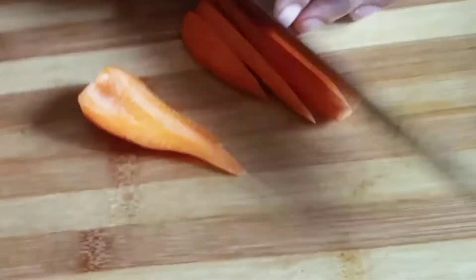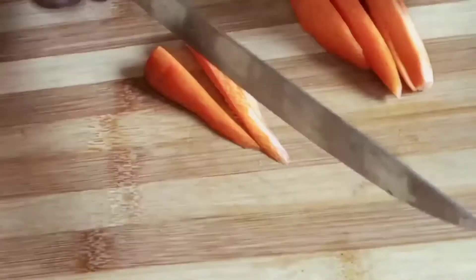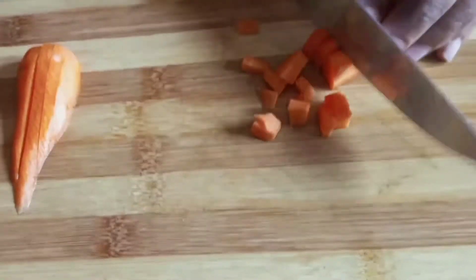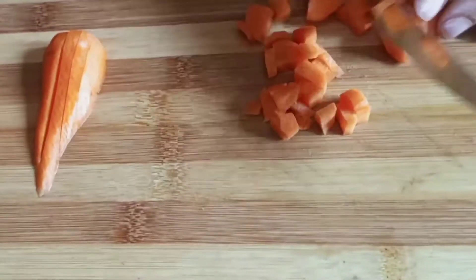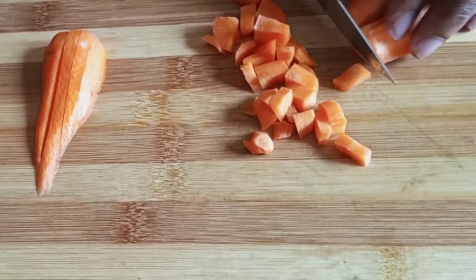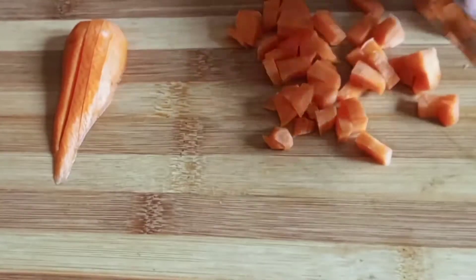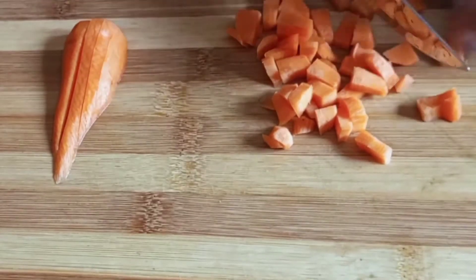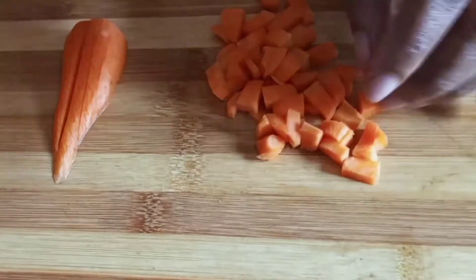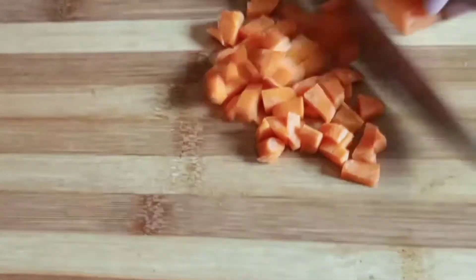The first thing to do is scrape your carrot — always do that. Scrape it and cut it into square cube-form pieces, just for a nice look. I know some people grate carrots, but grating is a no-no for me with fried rice. This is the best way to prepare your carrots — it gives the perfect look and makes it more flavorful.